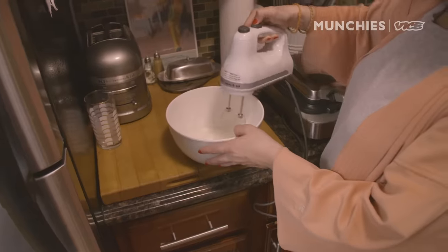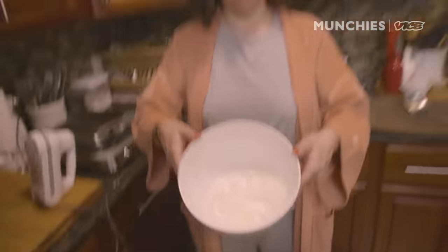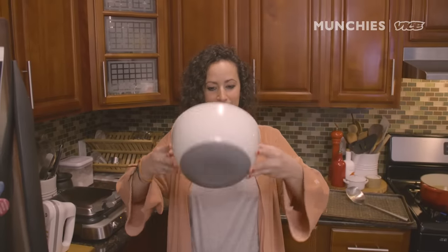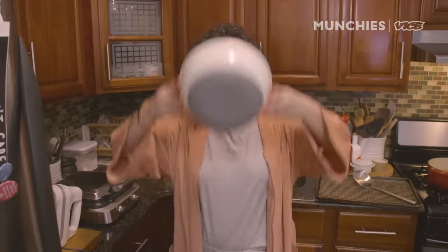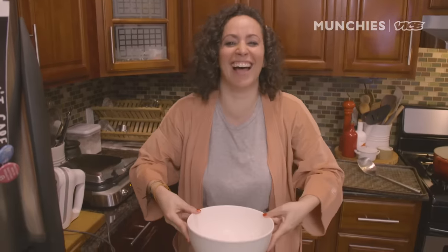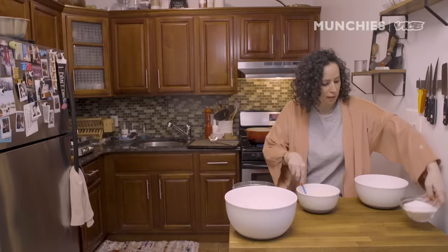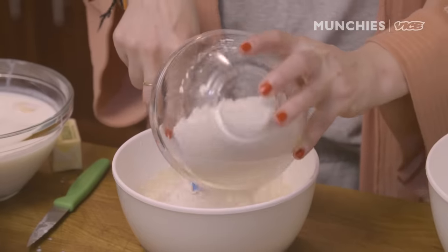You can tell when the egg whites are done — it's peaks, and if you put the bowl over your head, it doesn't fall. I'm always so scared when I do this. Once the butter cools down a little bit, I'm gonna add the melted butter into the wet ingredients, then add my dry ingredients.